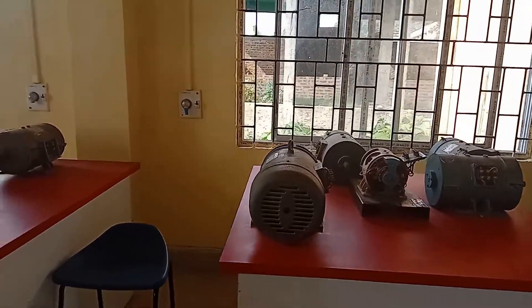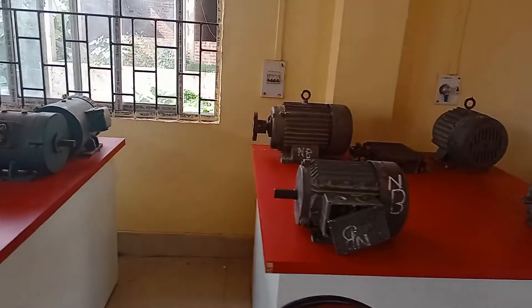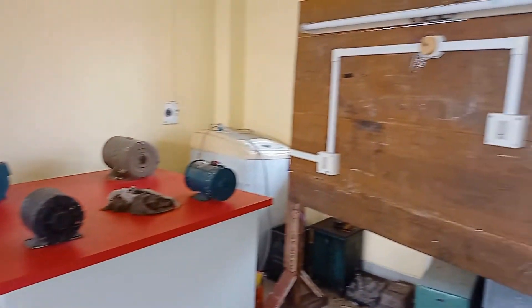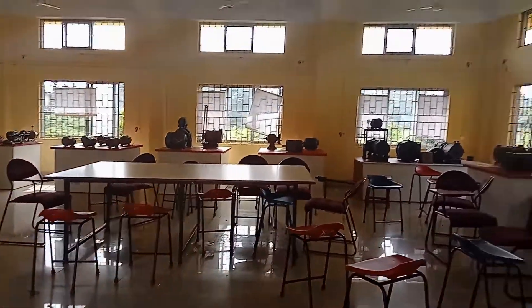A wireman will not only deal with installation of wiring, but also he or she must be able to inspect the existing wiring or electrical systems for identifying and correcting problems, or even replace the worn-out components or defective components.